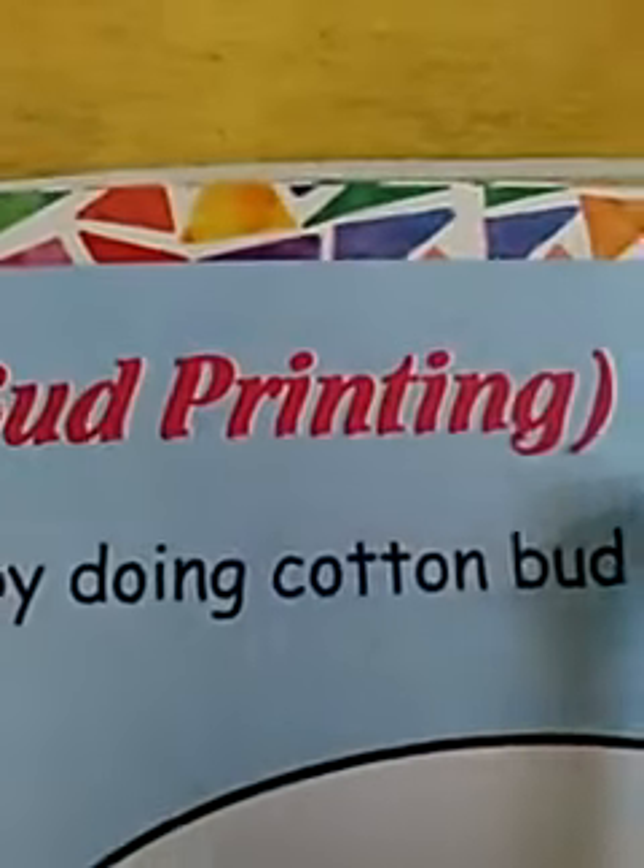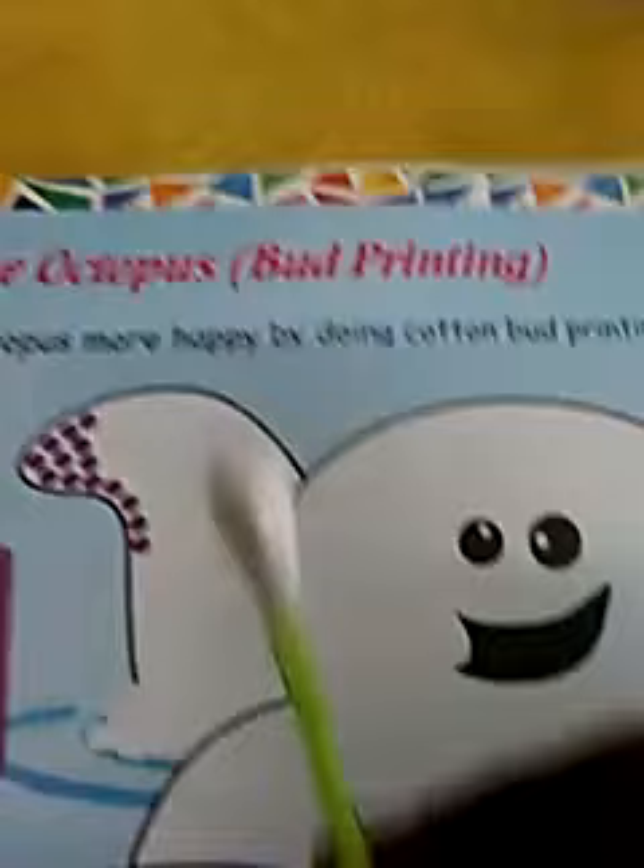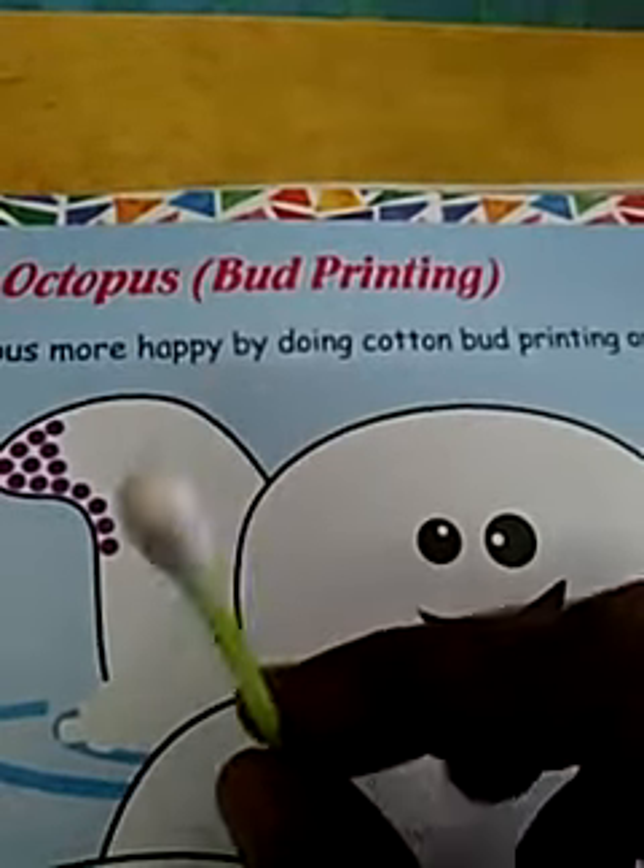Bob the octopus. This is bird printing. And see, this is a bird — ear bird.